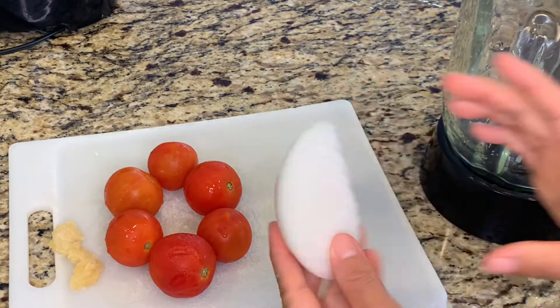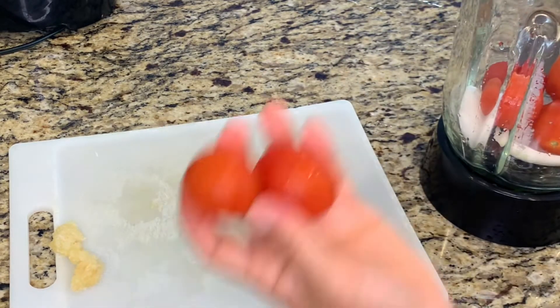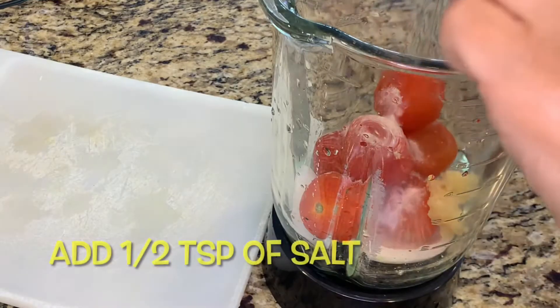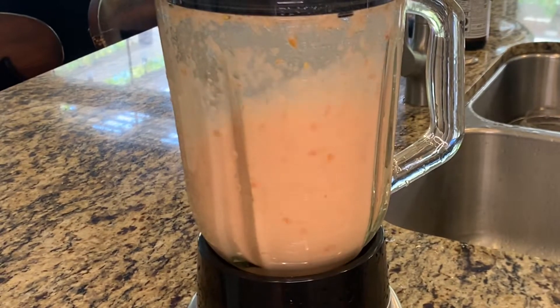For our sauce we'll be using one third of an onion and six small tomatoes. If you have larger tomatoes, go ahead and use two of them and make sure you cut them before you put them in the blender. Also about two to three garlic cloves and some salt of course. Add a little bit of water and then it's time to blend.